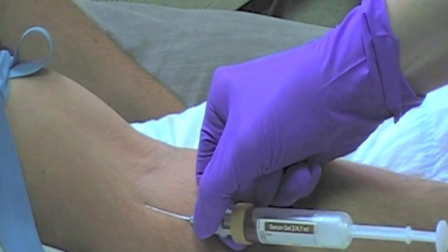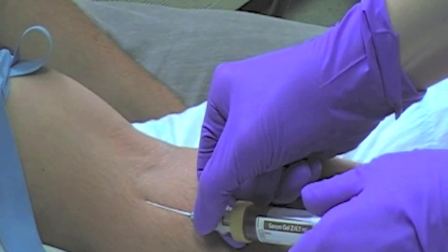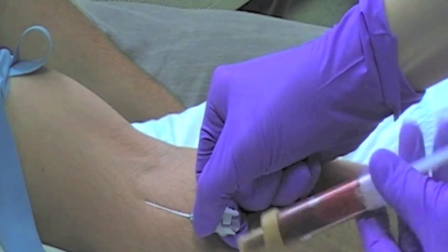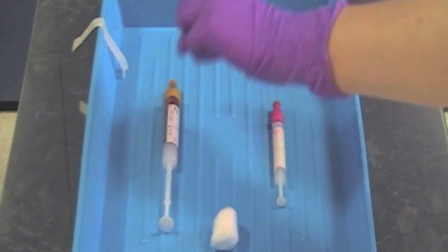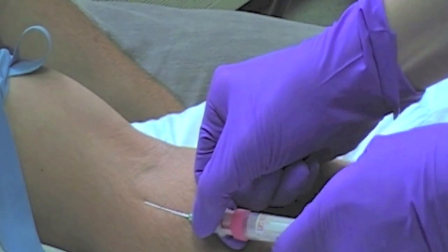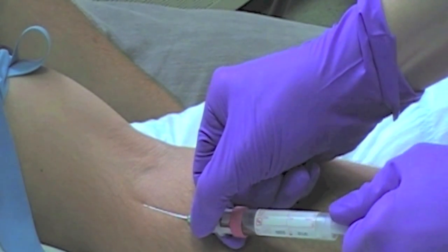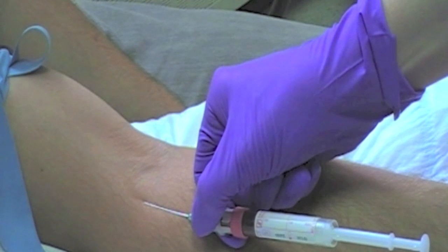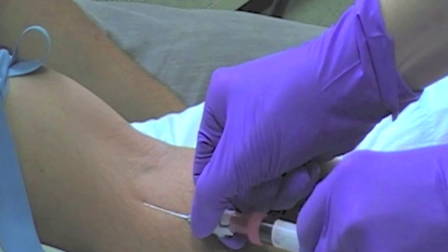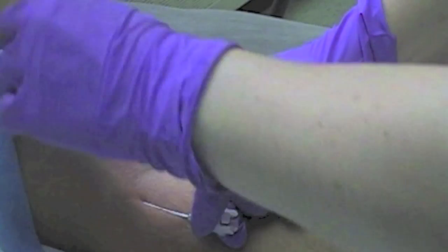Fully withdraw the plunger, allowing the bottle to fill with blood. If you require further blood samples, turn the sample bottle anti-clockwise and separate from the needle. Invert the bottle gently and place in your tray. Attach the second and subsequent blood sample bottles to the needle. It is important that you hold the hub of the needle firmly during the changing of the bottles. Once you have filled all the required blood sample bottles, remove the last one from the needle and release your tourniquet.